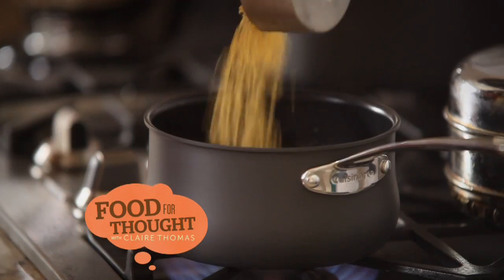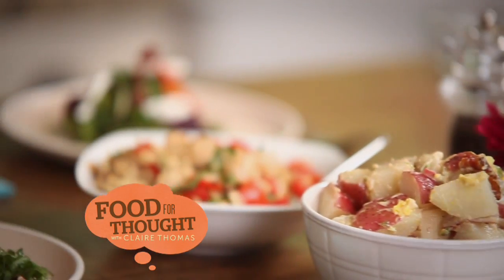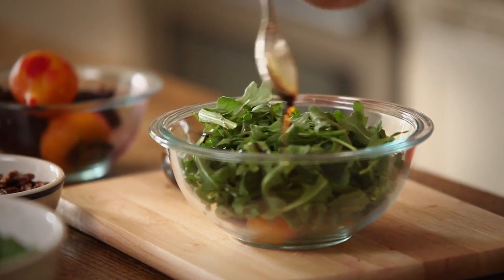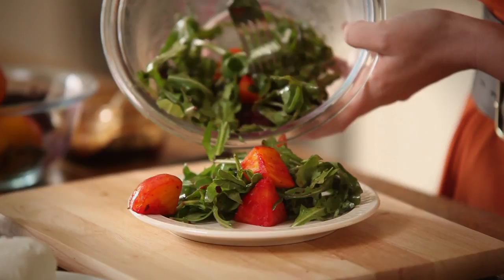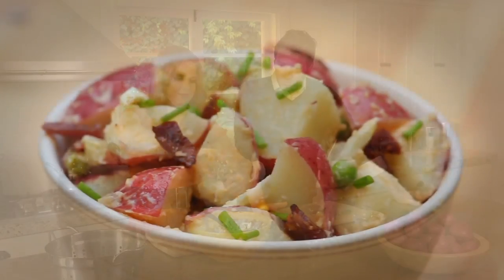Today on Food for Thought, we're transforming the salad from a side dish to the main course with three hearty and delicious recipes, all using the same homemade balsamic vinaigrette. First up, a caprese pasta salad with toasted pine nuts. Then, a roasted beet salad with goat cheese and arugula. And finally, I make my Nana's potato salad with the help of my friend, singer-songwriter Nathan Pacheco.